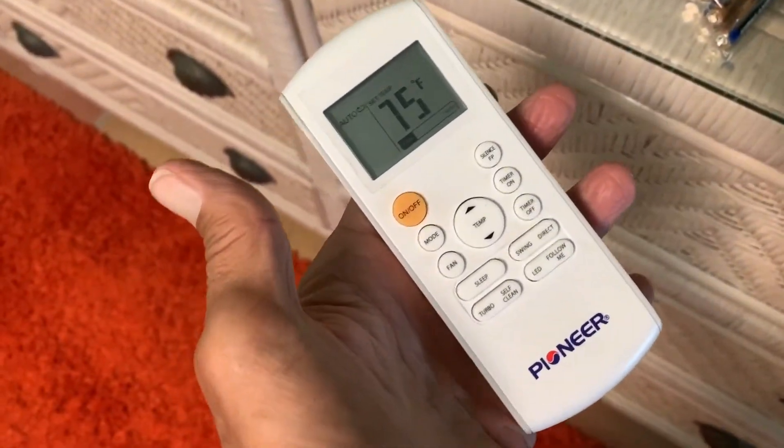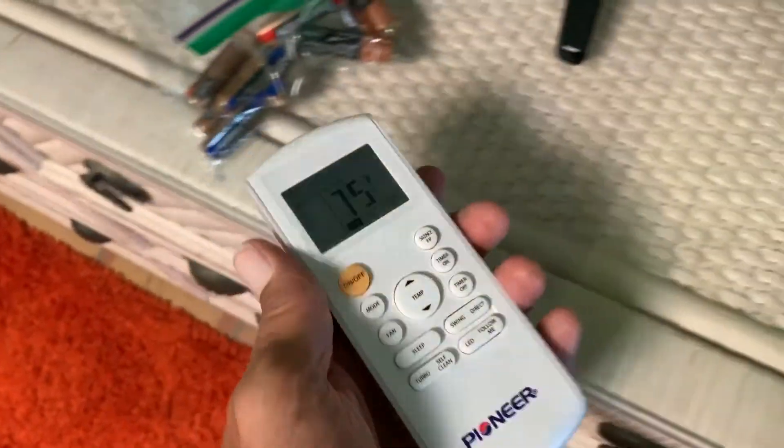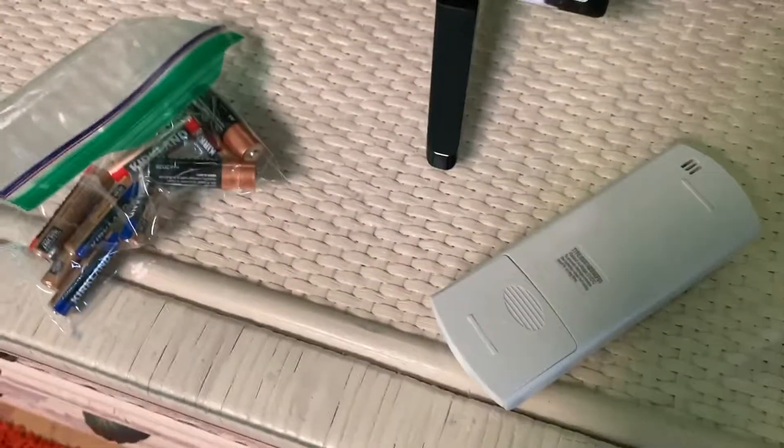So what I'm thinking is the batteries are no good. I'm going to change them and show you how to change the batteries in this. I'm hoping that fixes the problem — we're going to find out in a minute.